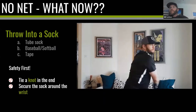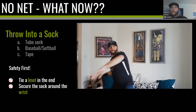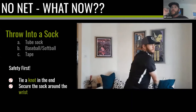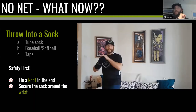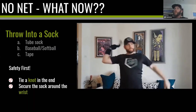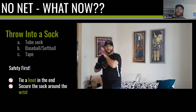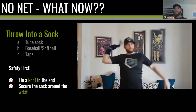No J-band? Then you can throw into a sock. Here's what you need: a tube sock for football, rugby, or field hockey; a baseball or softball; and some tape. Two safety points: tie a knot into the end of the sock so the ball doesn't split the seam, and tape the sock around your wrist so it doesn't fly off. Once done, you can throw — 10 throws, 20 throws, or your whole throwing program. The goal is not to be perfect: build volume, build frequency, and you're going to be in business.